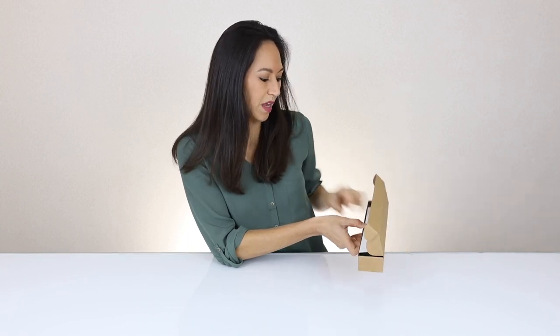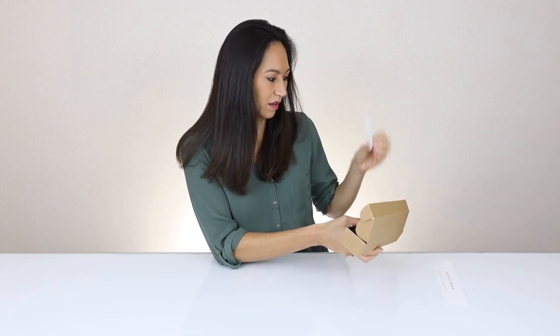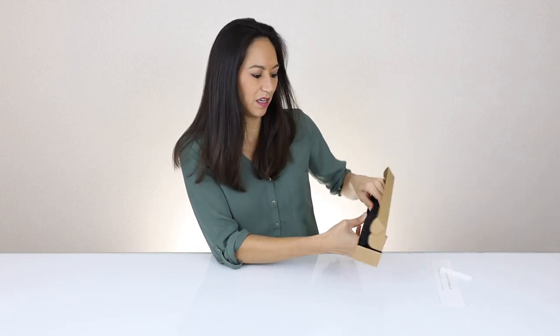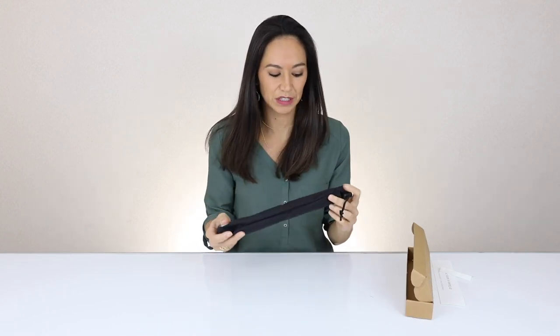When you open that up, it says 'your future is looking up' and then it sends you a link for video directions on how to use the Roost. There are a couple of stickers and the packaging of the Roost — the carry bag, I should say.